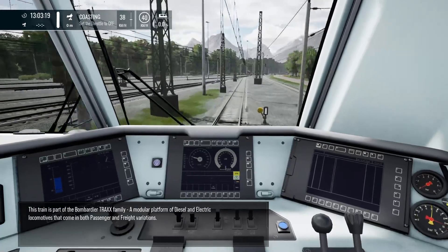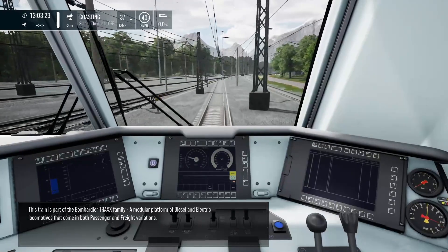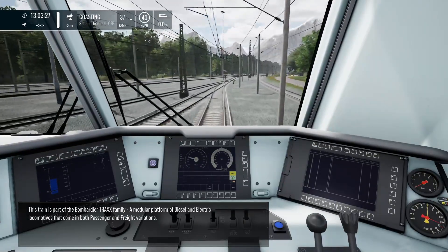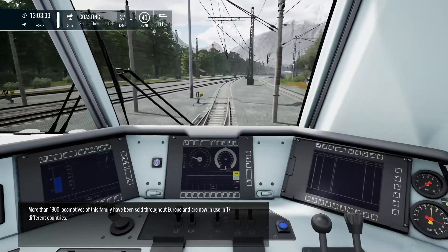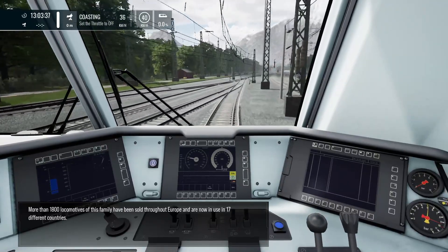This train is part of the Bombardier Traxx family — a modular platform of diesel and electric locomotives that come in both passenger and freight variations. More than 1800 locomotives of this family have been sold throughout Europe and are now in use in 17 different countries.